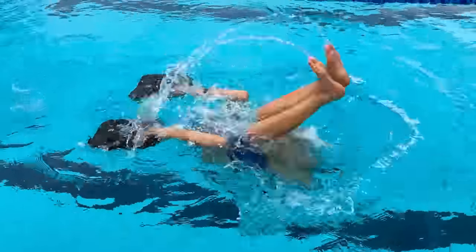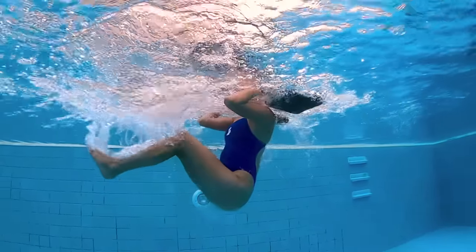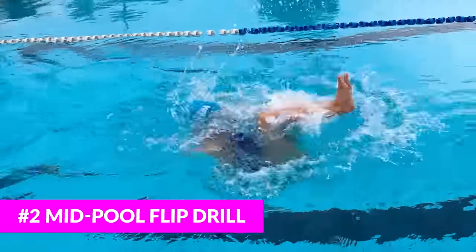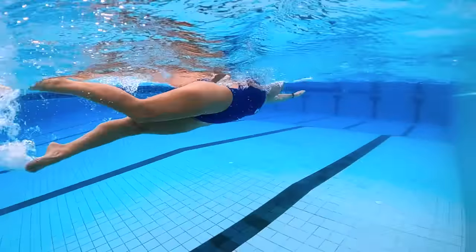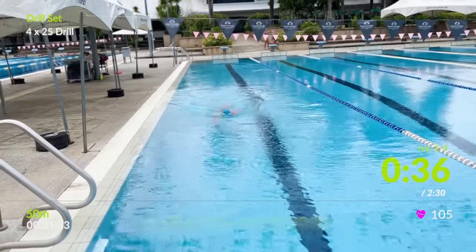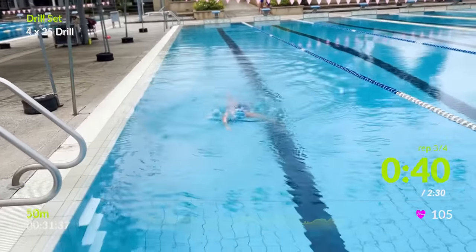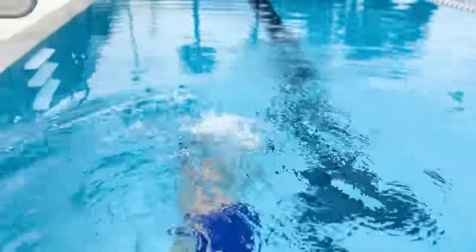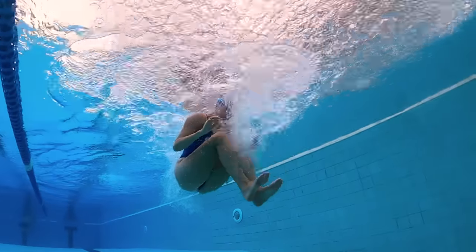These drills are great for people who are already pretty comfortable with a flip turn and just want to tighten up their technique and speed. I love the mid-pool flip drill because you really have to focus on your momentum — if you flip too slowly you'll have a really hard time getting back to swimming freestyle when you're in the middle of the pool with nothing to push off of. Working on your turns can make a huge difference in your overall speed and efficiency, so take the time to build that muscle memory.